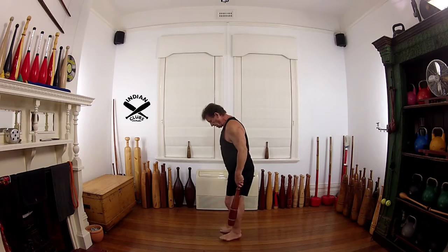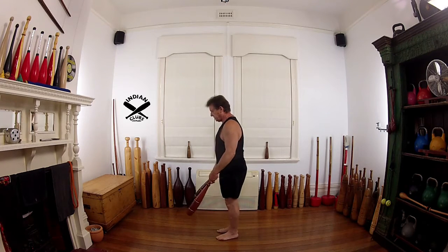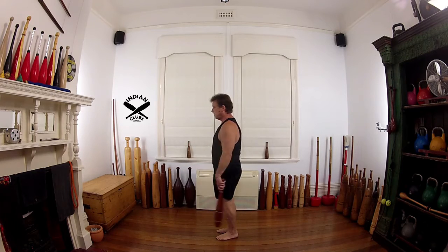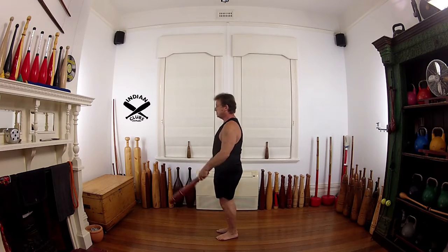Exercise 4, the follow along version, 10 reps. Again starting this way: feet fairly close together, toes slightly out. Palms up, palms down.